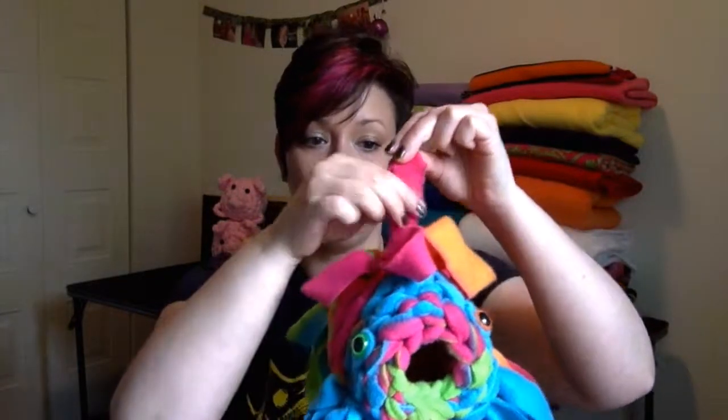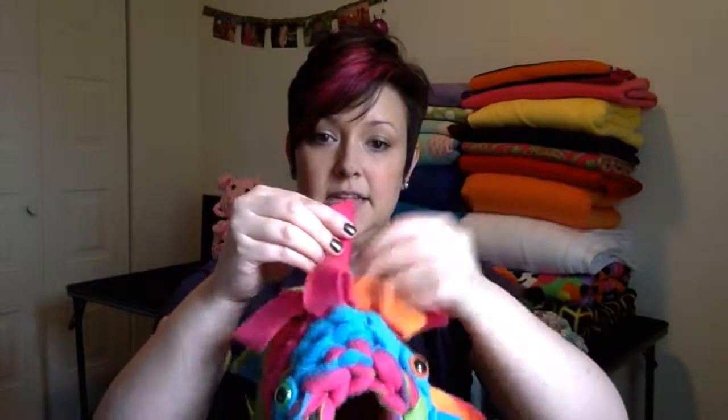A lot of people hang him by his little fluffy fin things. You can also hang him through the big loops, and he'll last a little bit longer if you take him and hang him all the way through these big loops with the C-links that I provide. I'm going to send C-links and washing instructions whenever I send him to you.